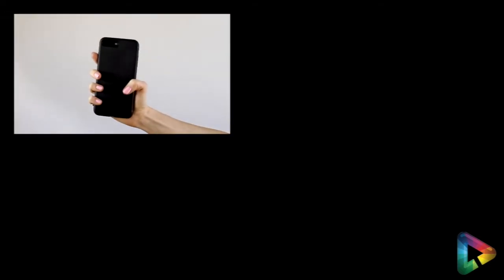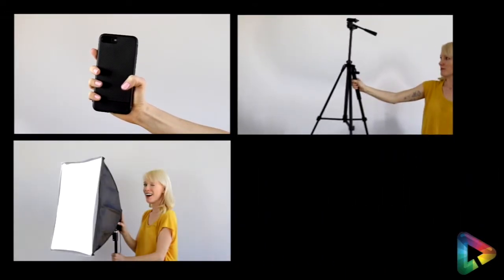If you're an actor and you know you're going to be doing self-tapes in your future, it's important that you invest in some basic equipment. You'll need a camera, tripod, lights, a clean backdrop, and you.